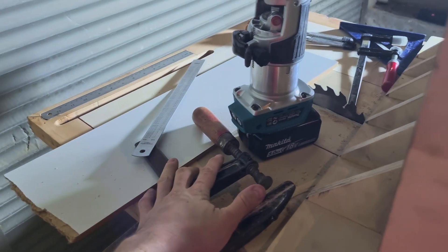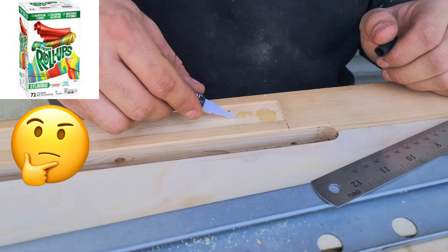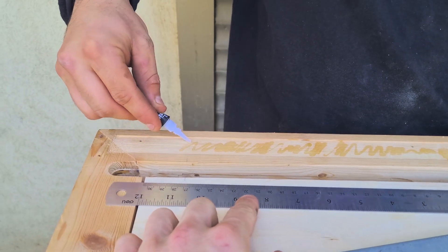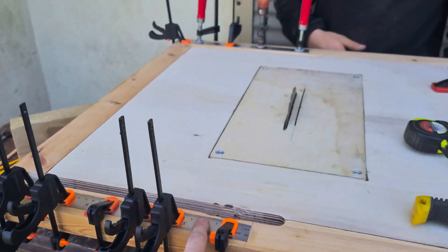Now we need to clean all of this up and we'll continue tomorrow. The next day — now we're gluing up the rulers. The ruler is applying the super glue. Now we need to let it dry while it cures.